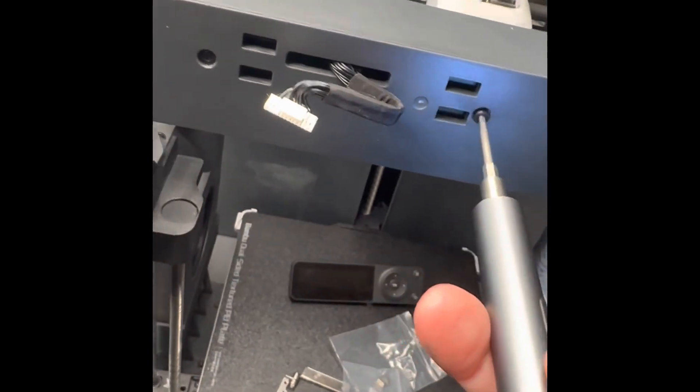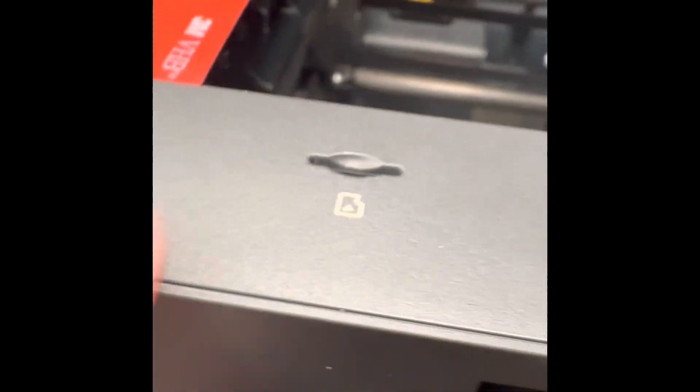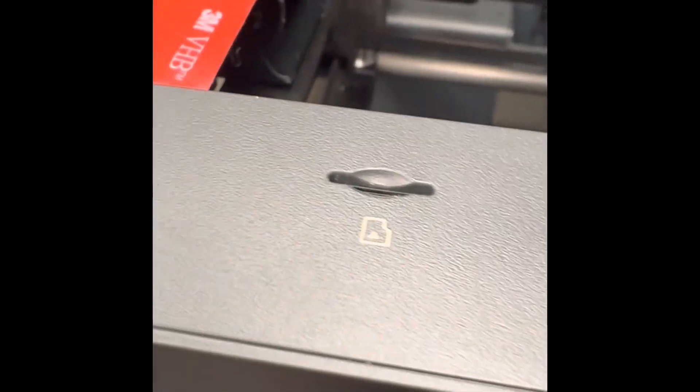We'll be removing the front two screws from the front of the unit. When you pull the front off, you have to remove the SD card or it will break in half. Don't forget the screw that is inside the inner part of the unit.